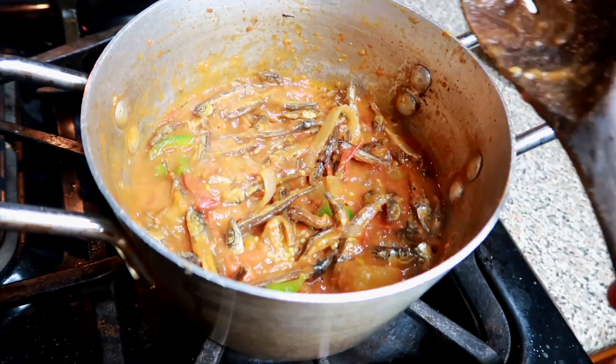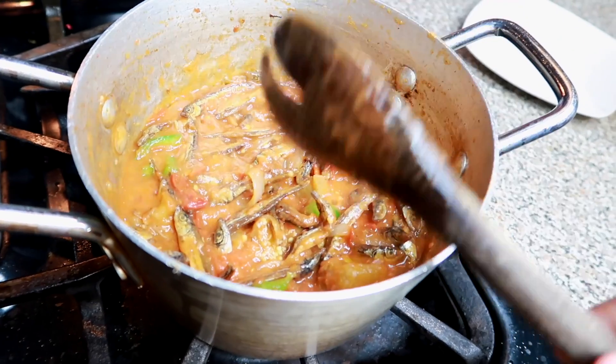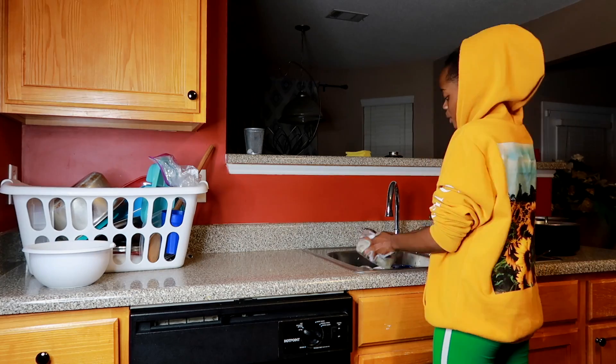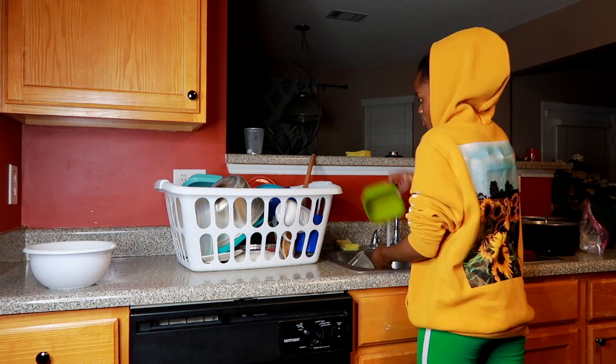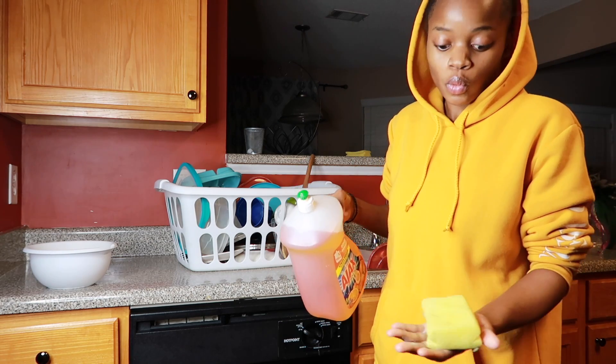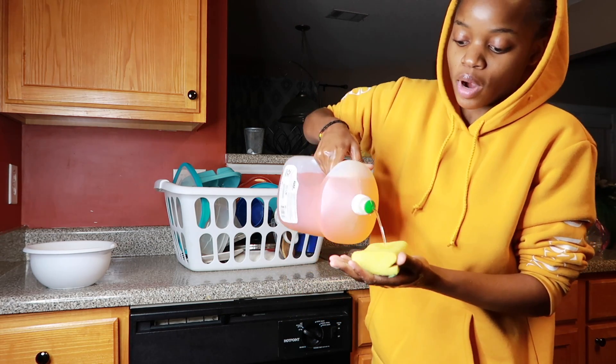I'll wait for like five minutes and boom, my food will be ready. As I'm waiting — guys, my food smells so good, oh my God! Do you guys see how my soap is like water? Look, can you see it?